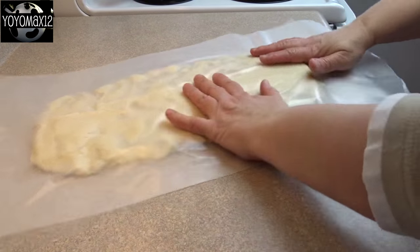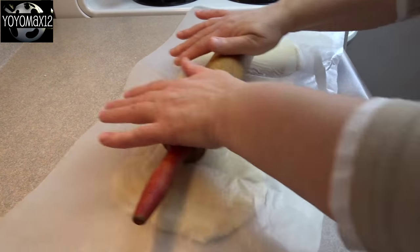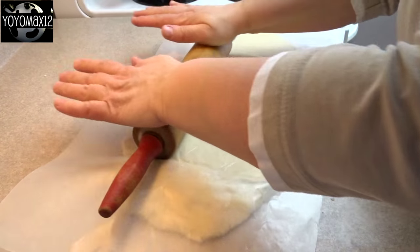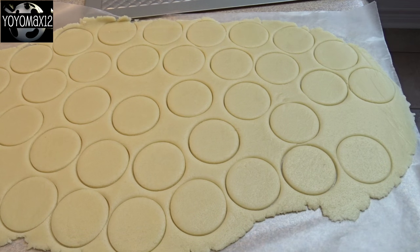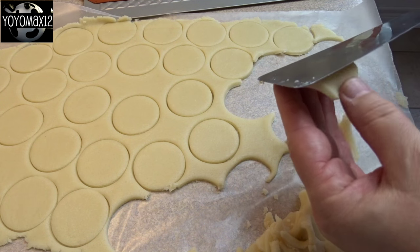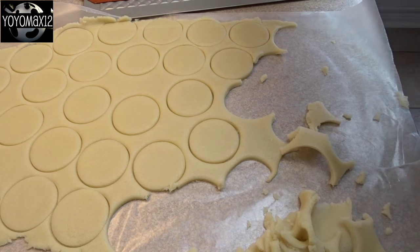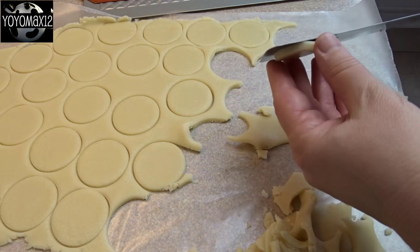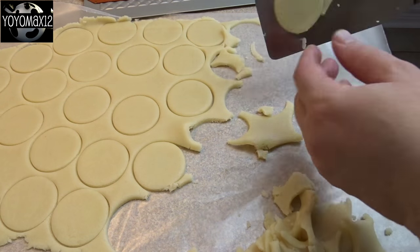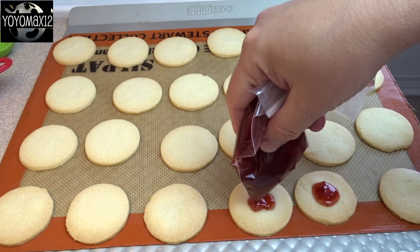If the dough is too soft, you can chill it for about half an hour before rolling it out. Then put it between sheets of waxed paper or parchment and roll it out until it's about a quarter of an inch thick. It might be a good idea to split your dough into two portions because it makes a lot. Cut out your cookies using a round cookie cutter — about two inches in diameter works perfectly. Place them on a parchment or silicone mat-lined cookie sheet and bake at 350 degrees for about 12 to 14 minutes, until light brown on the edges and bottom. If you're having trouble transferring them, chill the whole thing for about 30 minutes.